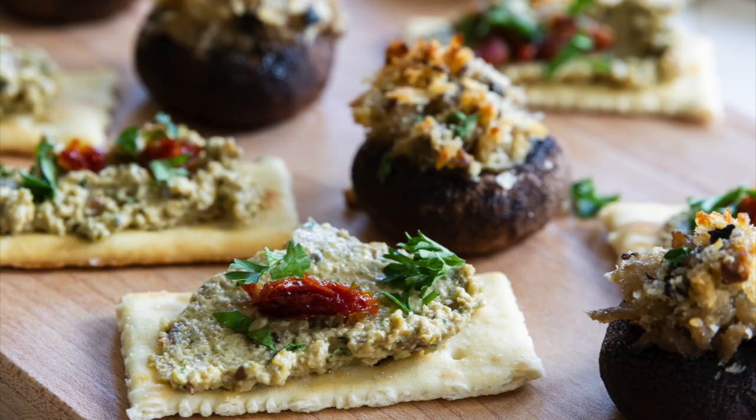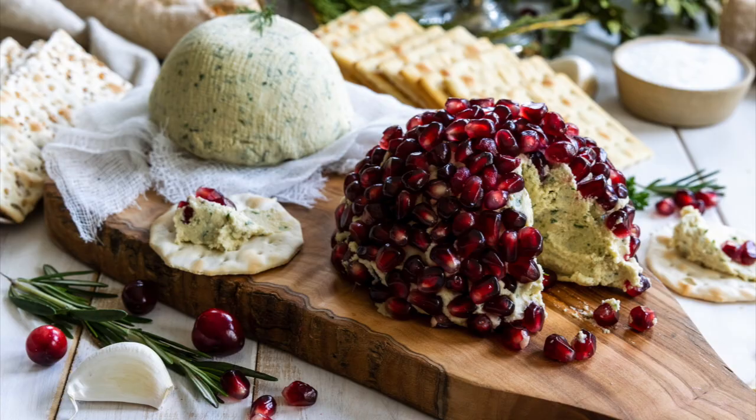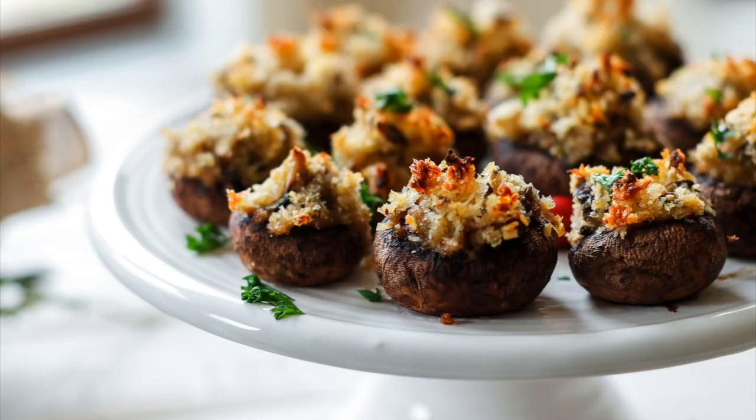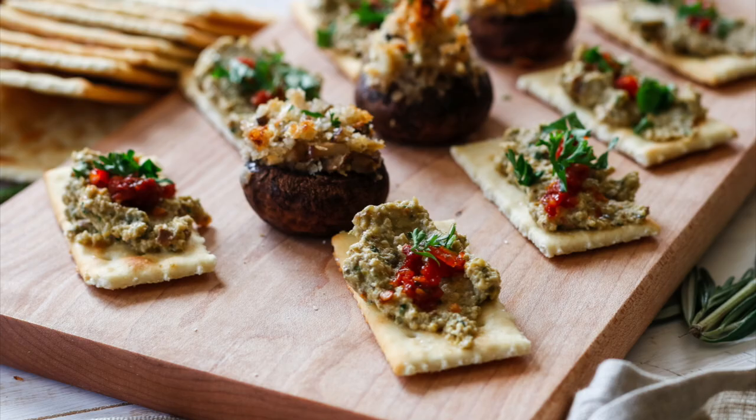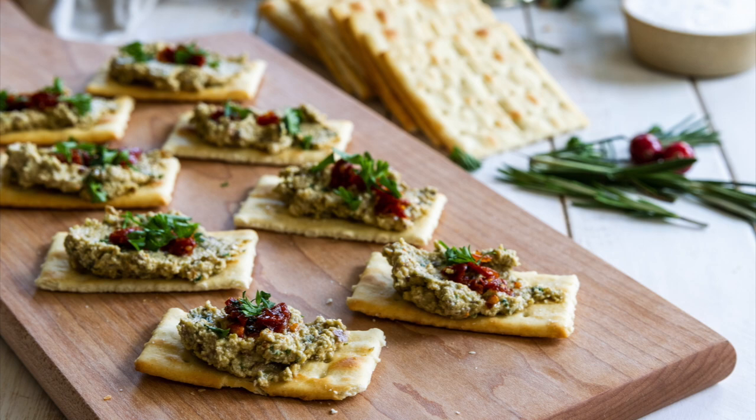Today we are making three holiday appetizers which are just going to add such sparkle to your holiday table. Chances are if you were to come and visit me around the holiday season, these are the recipes that would be served because they are family staples and family favorites. The first one we're going to be making is this incredible olive tapenade. It is such a crowd pleaser — we even served it at a wedding once and it was a complete hit.